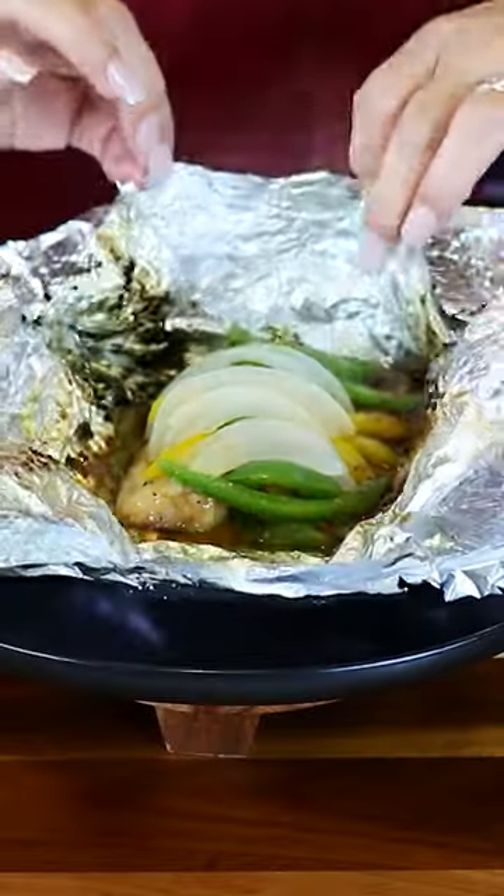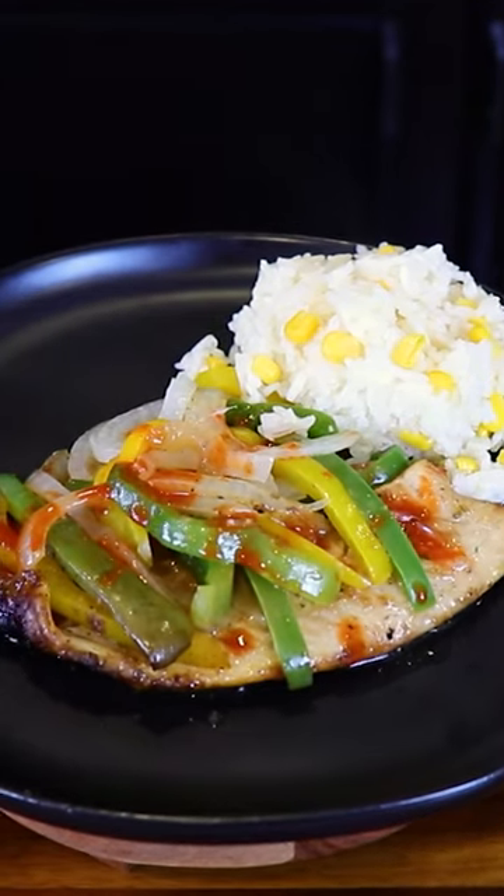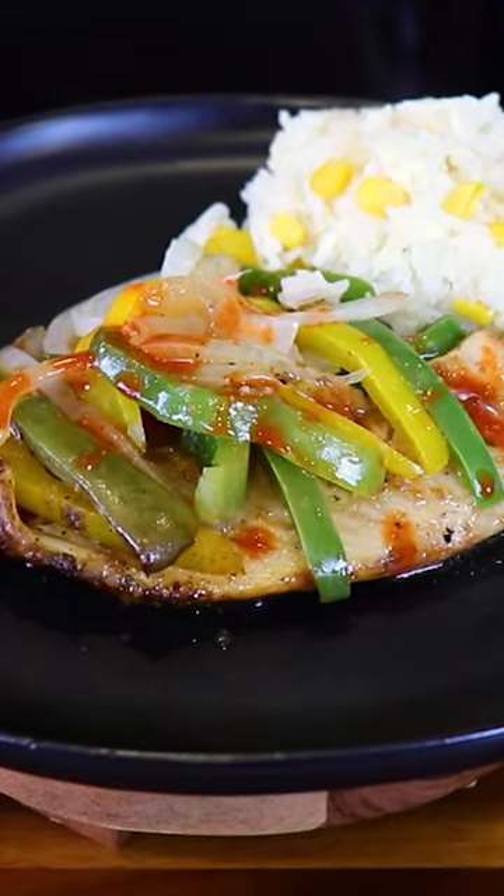Hey everyone, my name is Karina. Welcome back. Today I'm making pescado empapelado. For this recipe, I'm gonna be making two tilapia filets. I'm gonna start preparing the first one.